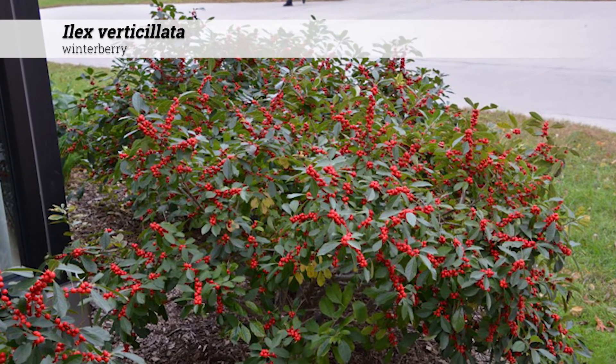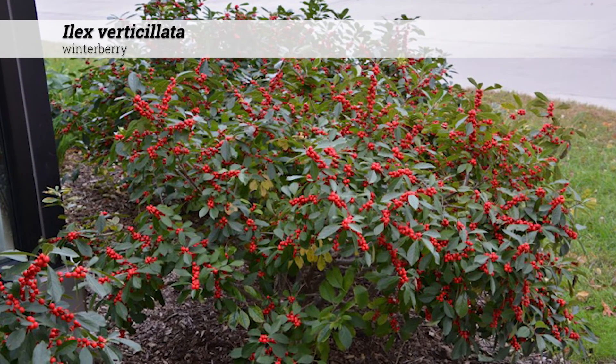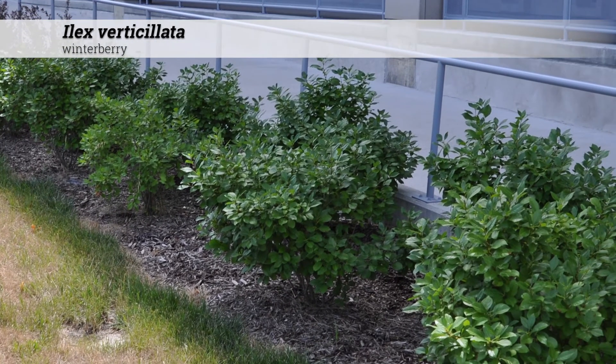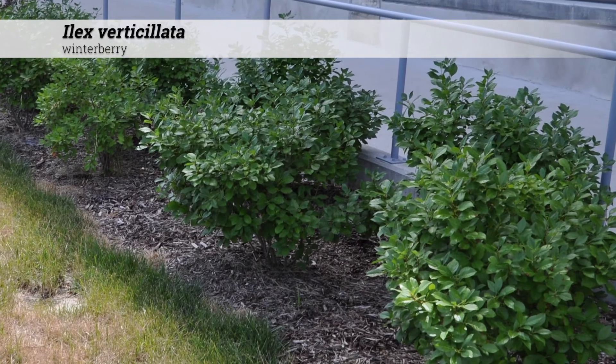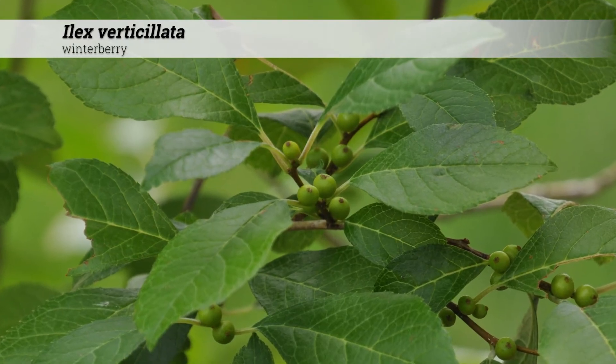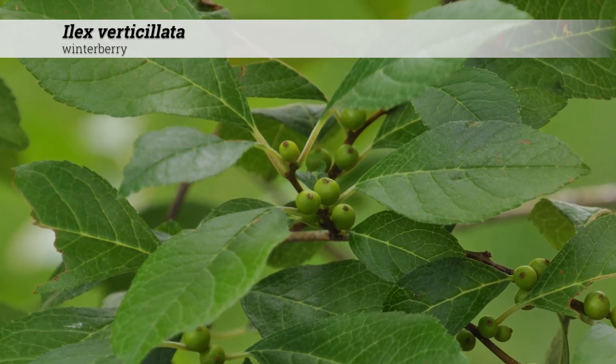Cultural information for Ilex verticillata: these are hardy from zones three to nine. They do best in full sun but will tolerate part shade, and berry set is best under full sun conditions. They prefer an acidic to neutral soil pH of 5 to 7.4.